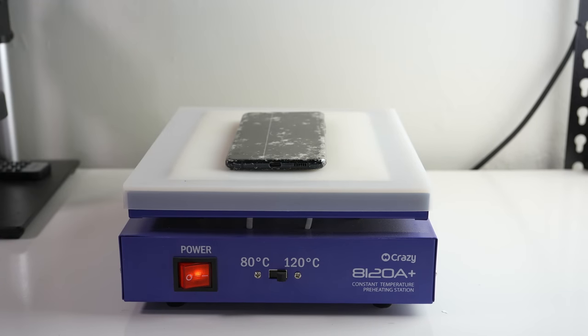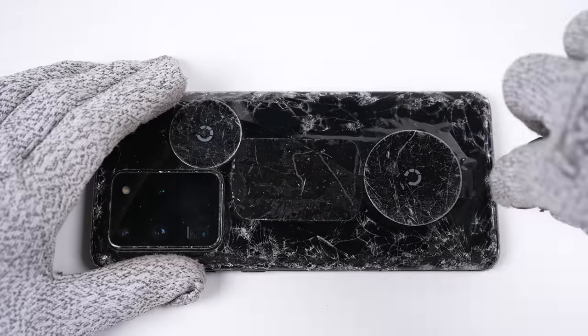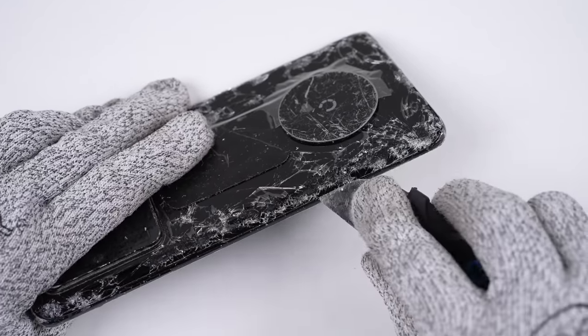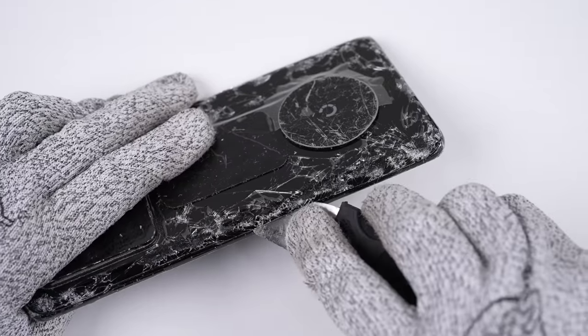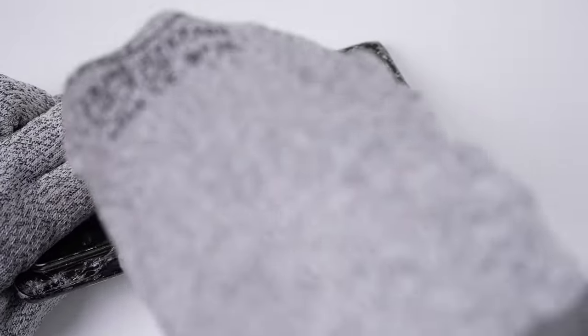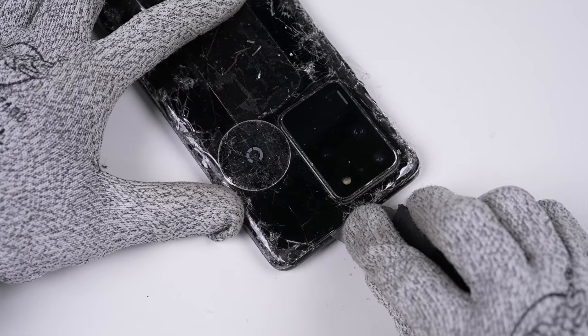I'll begin by first heating what's left of the rear glass on a heat plate before prying it off. While I'd usually use a suction cup and plastic pick to avoid damaging the frame or glass if it were intact, for this phone we'll be replacing both so it doesn't matter. Additionally, given just how shattered the glass is, a suction cup won't stick.